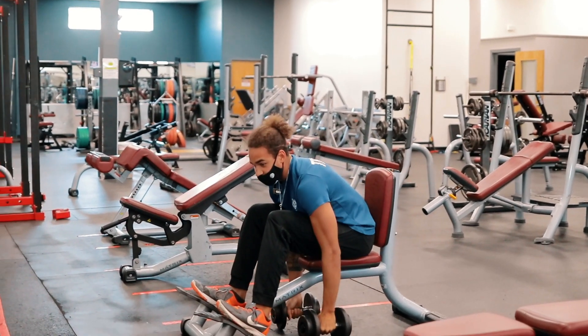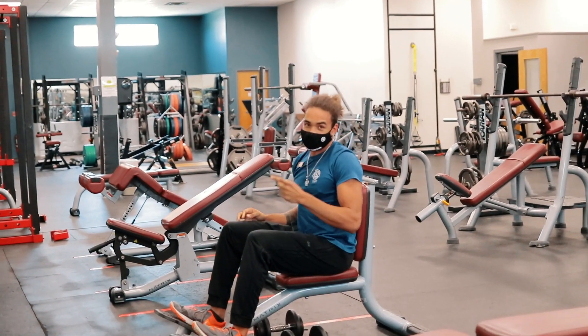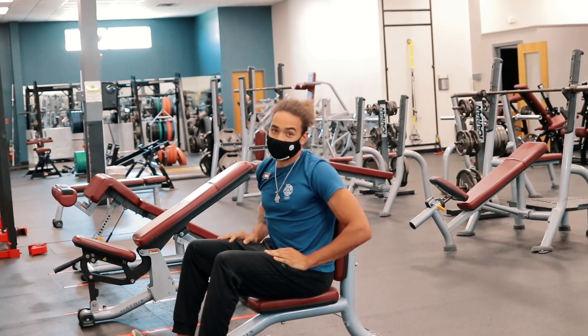And that's how to do a shoulder press. Be sure to like and subscribe for more videos. I'm going to go back to sleep.